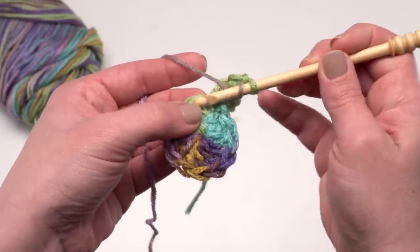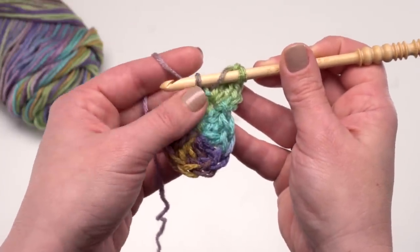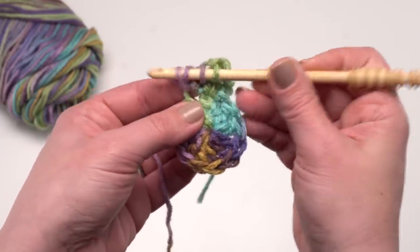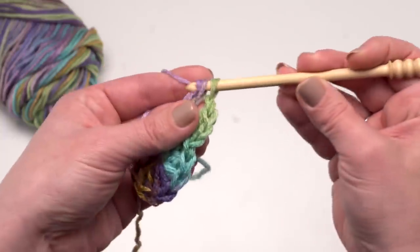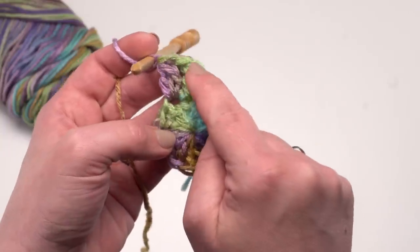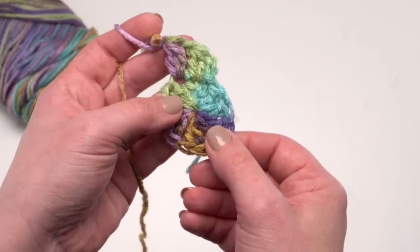At the end of round two, we'll have 12 clusters and 12 chain ones. Let's make one more together: yarn over and go into the next stitch, pull up a loop, yarn over and pull through two, yarn over again, go back into that same stitch, pull up a loop, yarn over and pull through two, and then yarn over and pull through three to finish. Then don't forget that chain one and do it again. When we get to the end of round two, I'll join to the top of that first cluster made.